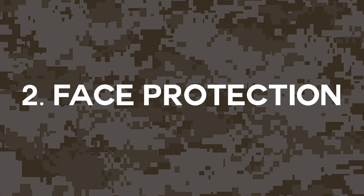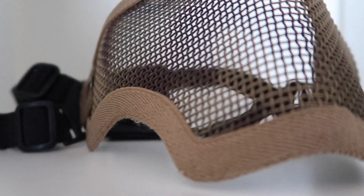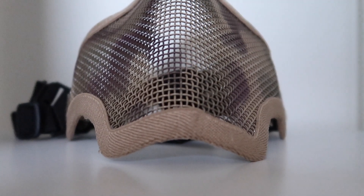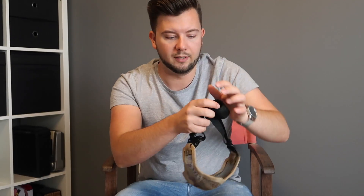Next on the list is face protection. Some people choose not to use face protection, but I've actually been at a match where someone had a tooth shot out, so I always run with a half face mask. This one is nice and comfortable, looks good, and goes well with our setup. It's got a camo design on the front of the grill, it's full metal and moldable so you can bend it to fit.